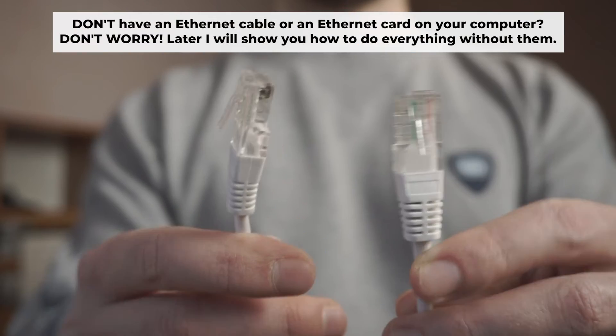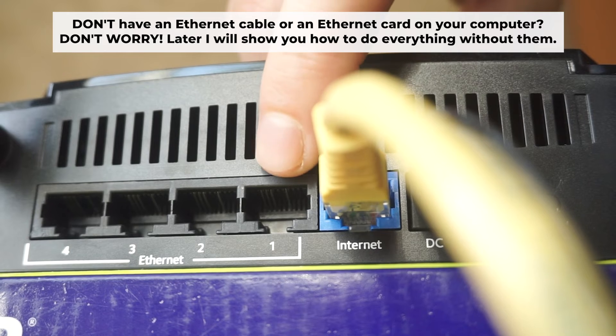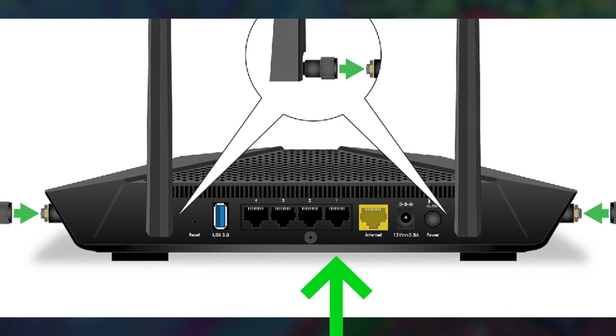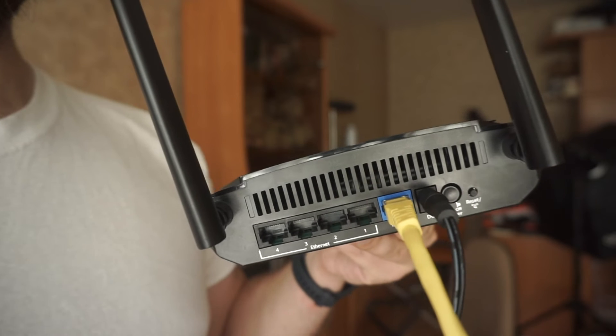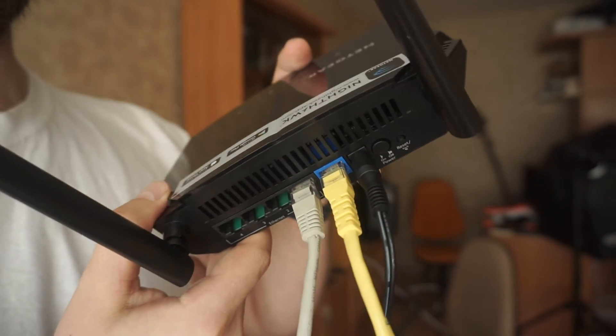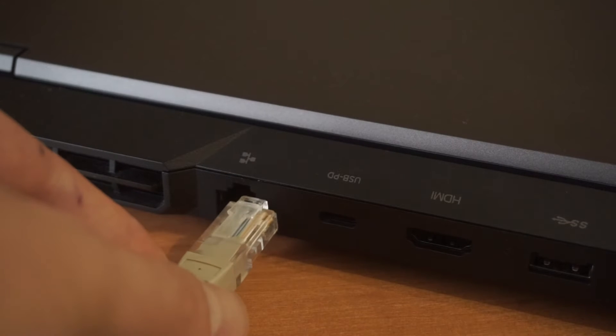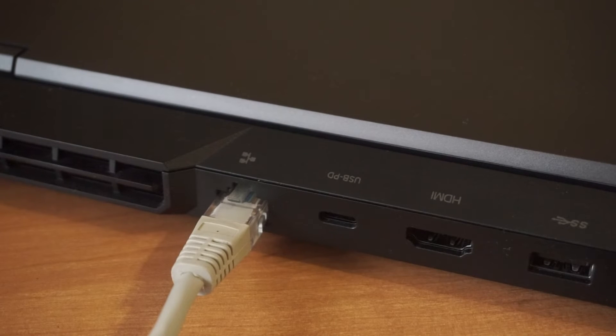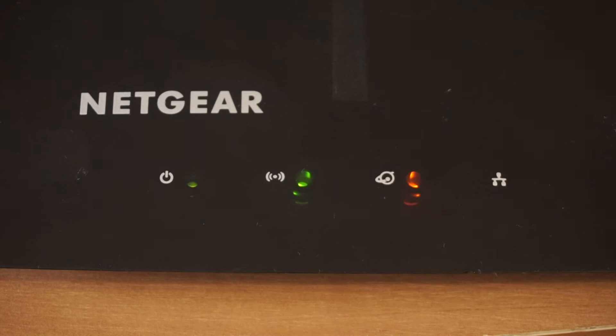Plug one end of the ethernet cable supplied with the router into a LAN port. Plug the other end of the cable into your computer's ethernet port. Please wait a few minutes for the connection. The router is connected to your computer.